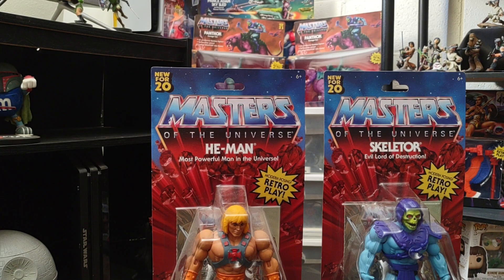Hey guys, welcome back to my channel. I hope you guys are having a great weekend. Today we'll be looking at Wave 1 of the Masters of the Universe Origins figures of He-Man and Skeletor. They came out only at Walmart in 2020.